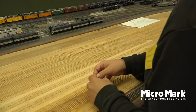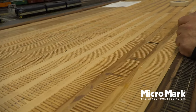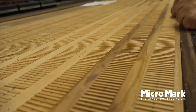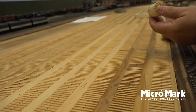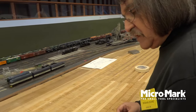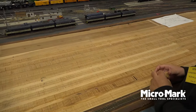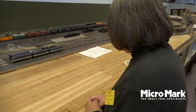We just unroll one of these, take some white glue, put it down, and then weigh it down. In about a half hour the glue will dry. Then we gently take up the masking tape. If a tie becomes loose — you can see some are missing here — we'll just go back individually and put them in place. Then we are ready for the next step.